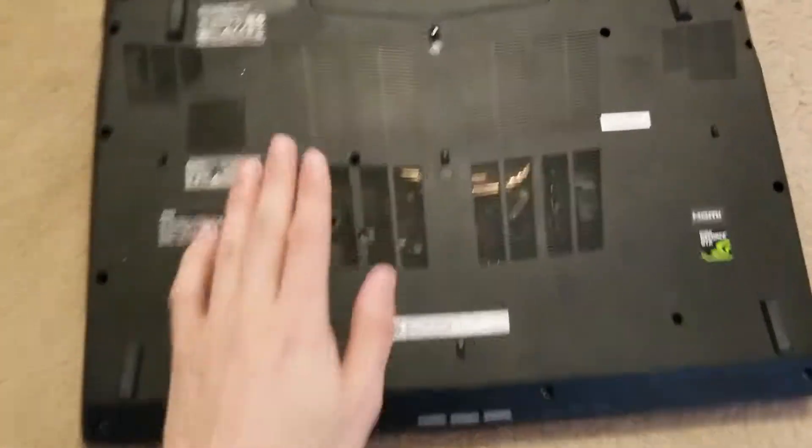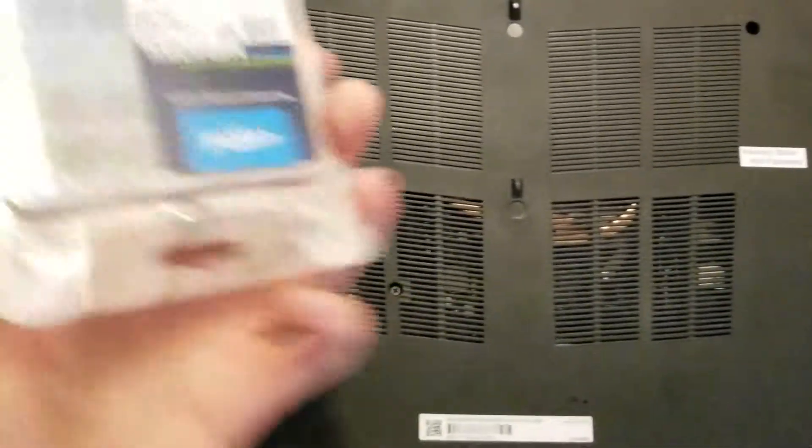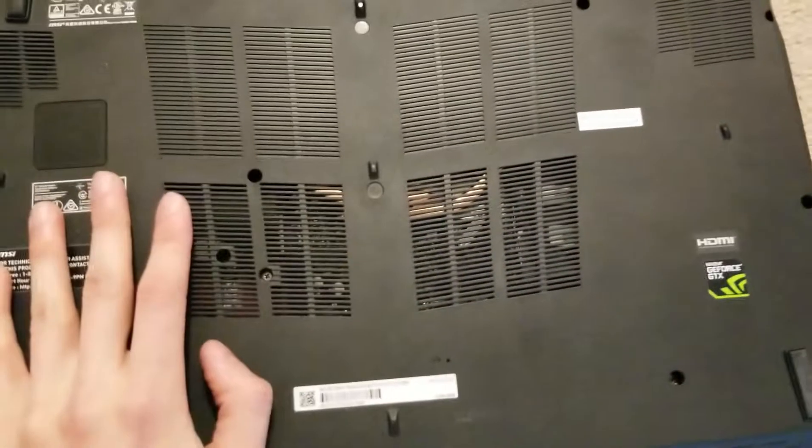Good day YouTube, today we are going to be taking apart my laptop in order to install some brand new memory. It's a 32 gig kit. I currently only have 16 gig and we're gonna try to figure out how to go about this.